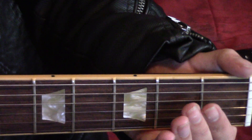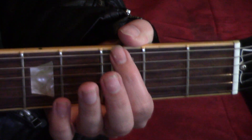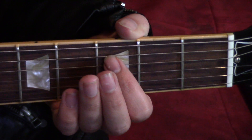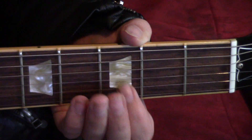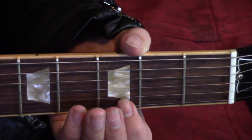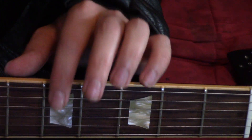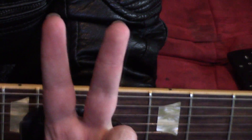My guitar is in drop C tuning. This means starting with the low E string, the new tuning will be C-G-C-F-A-D. However, if you're only worried about the main riff, just tune down the top two strings and divide the main riff into two different parts.